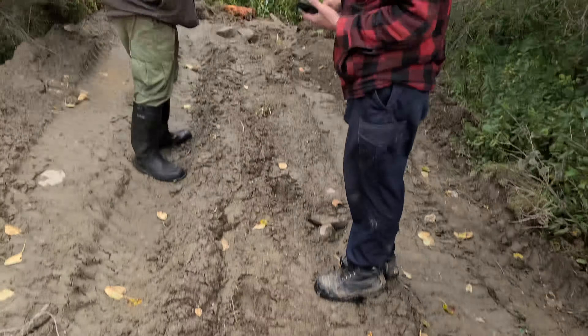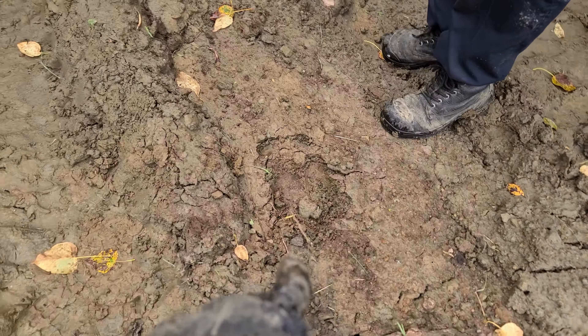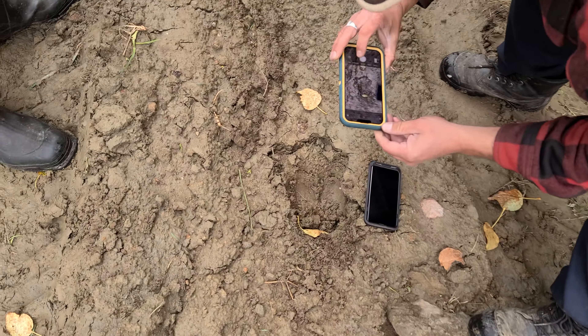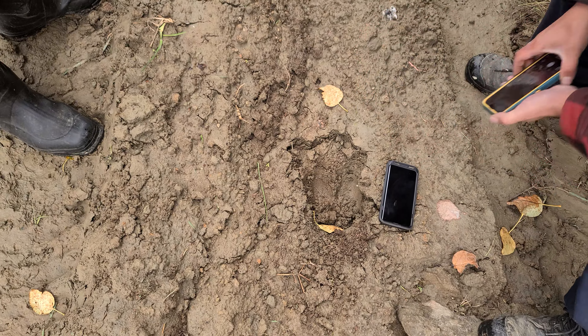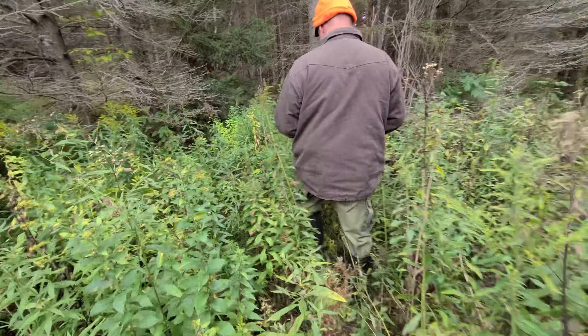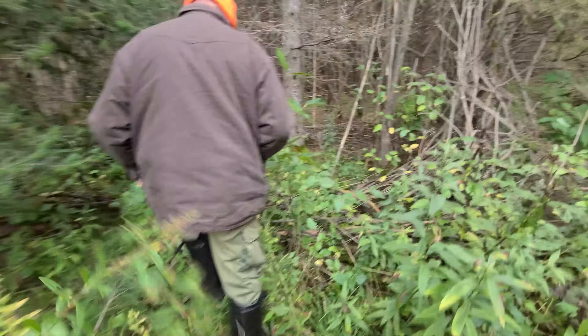Big old fresh moose track right there — that's a big moose. Doug says there's a lot out here. I asked if it was there yesterday and he said no, because he pushed all this clearing yesterday. So the moose came out to have a look at what he was doing this morning.